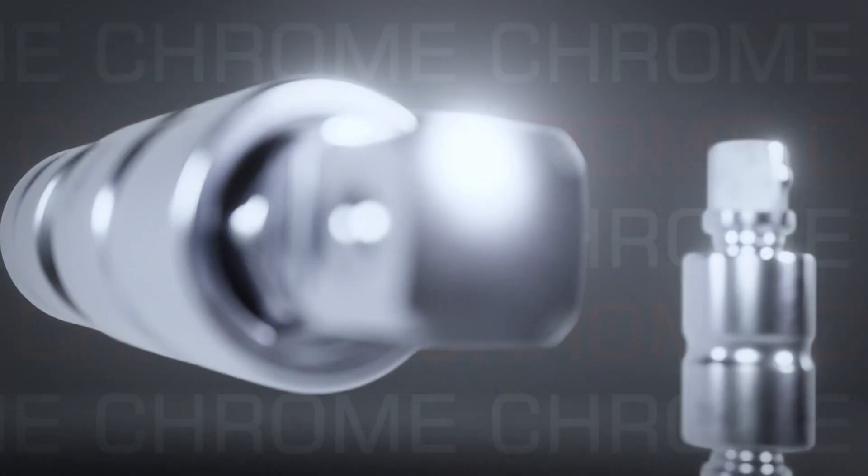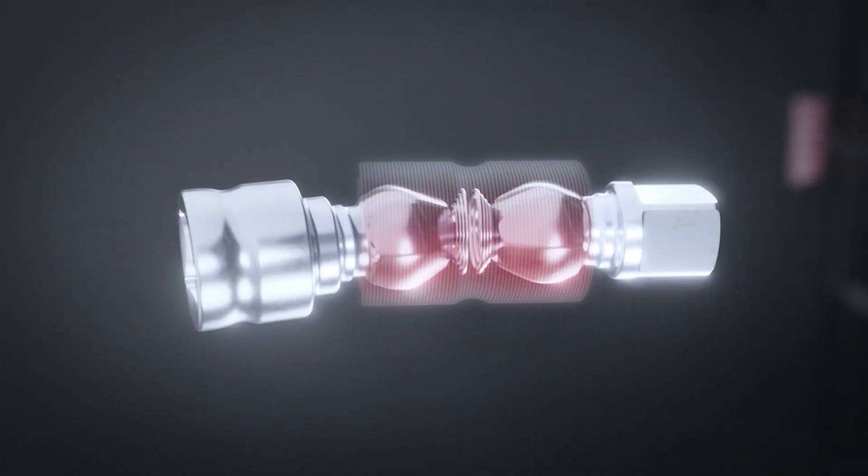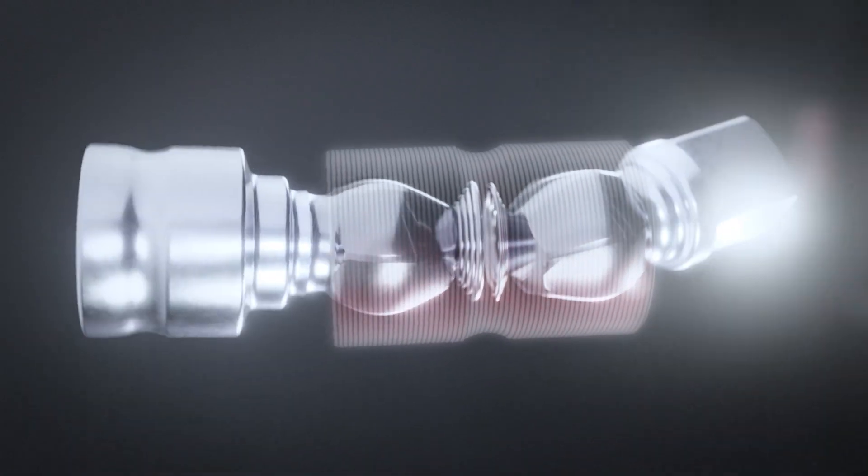The chrome sockets have a compact Z-series pinless design that's connected by mutually engaged hexahedrons. This disperses the load evenly across the entire outer circumference of the tool.